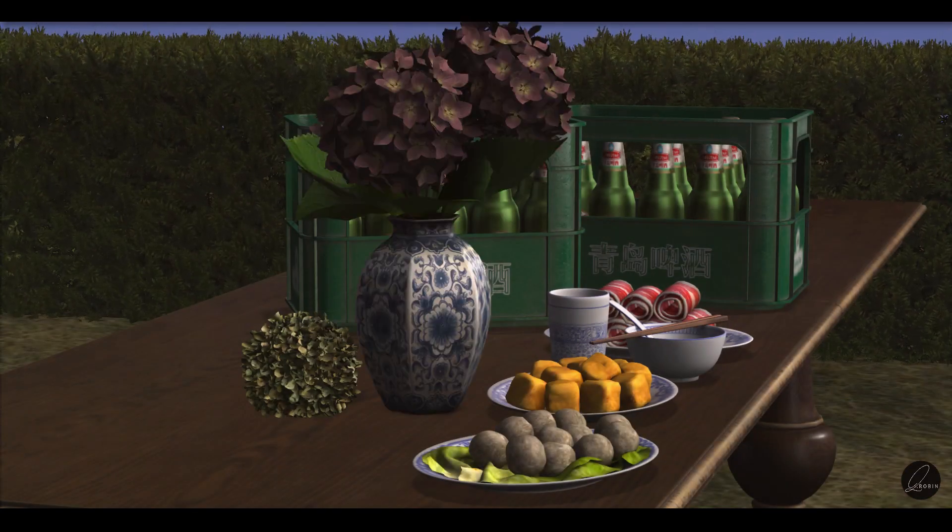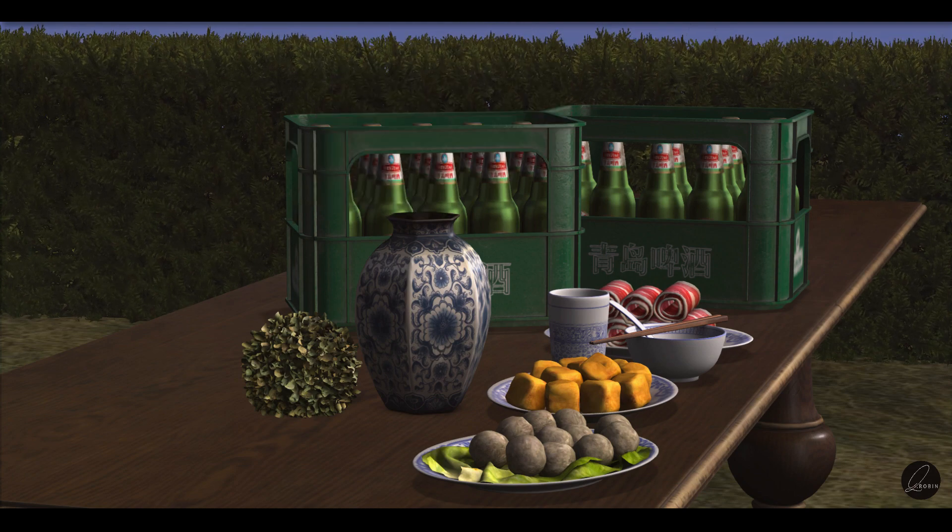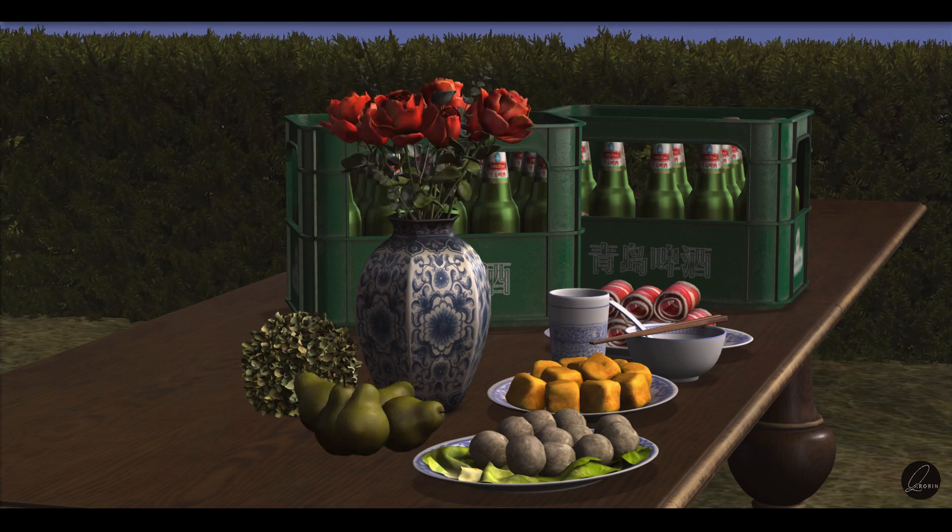I did a quick modification of the Apple Fall looking east vase and the Vespertine roses.